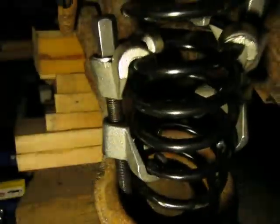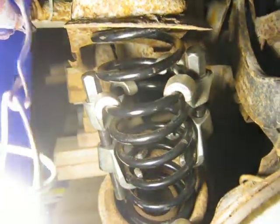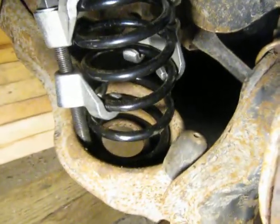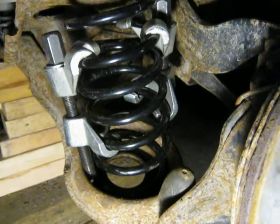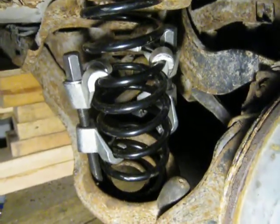I basically had them almost bottomed before I could get the spring in, with my wife prying down on that bar, but I finally got it in. I've been working on this for about three days now, believe it or not. I even built a special spring compressor for it, and thought I would try this to reinstall the spring, and we were able to get it to work.